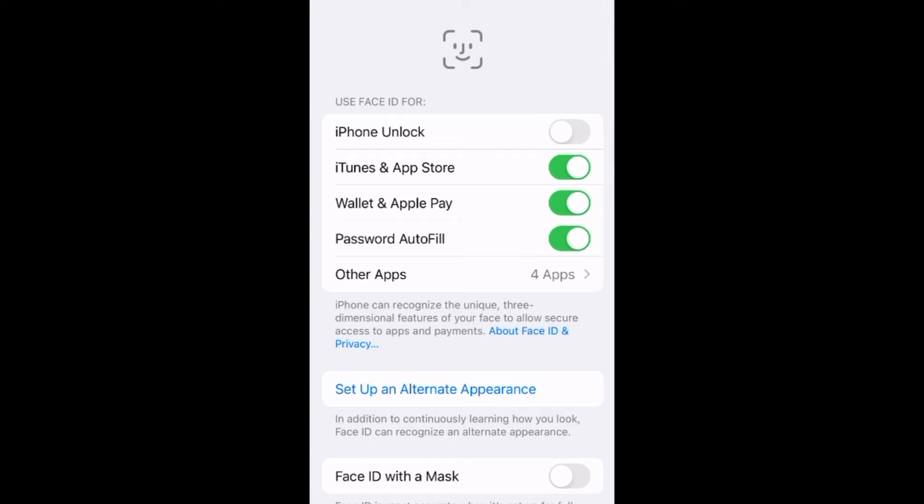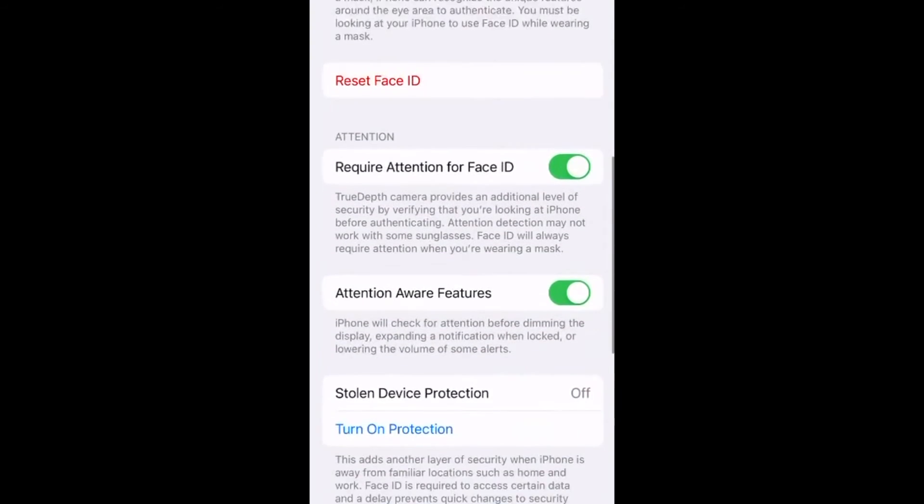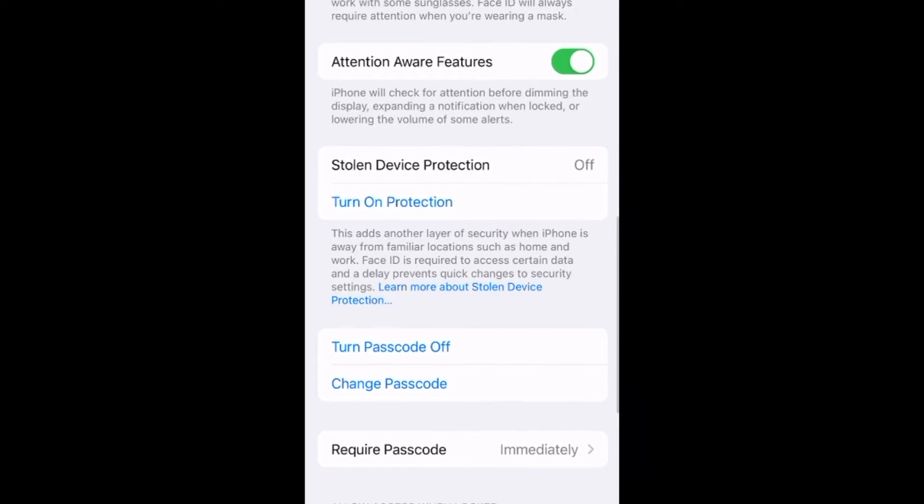What you're going to notice now, if you have that new update, when you scroll to the bottom, you're going to see a new security feature — and that is Apple's stolen device protection.